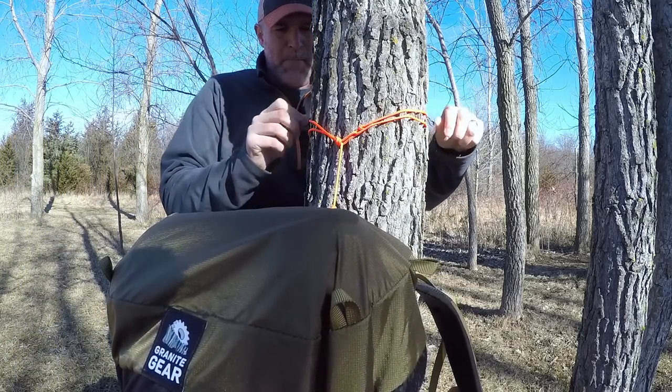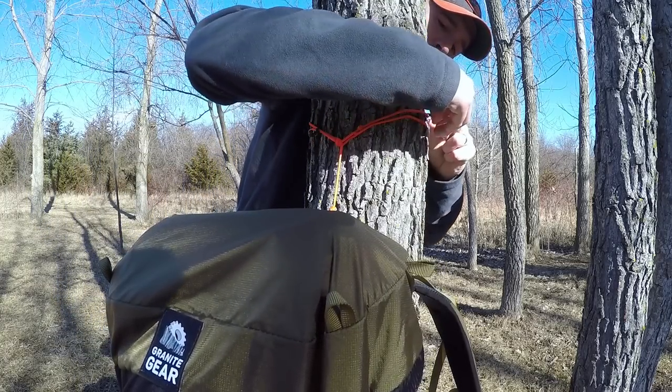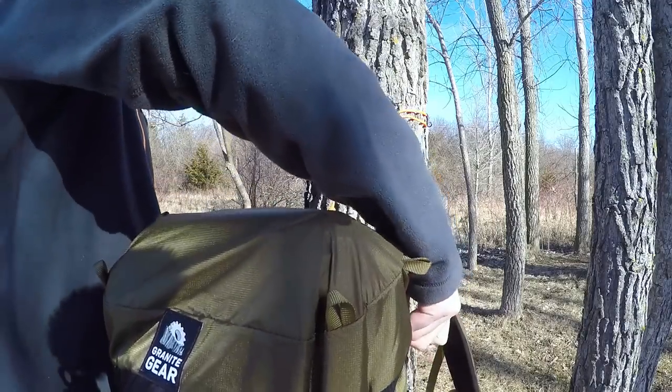I space the hooks out throughout around the tree, wherever I'd like them. Now I'm able to open my bag.